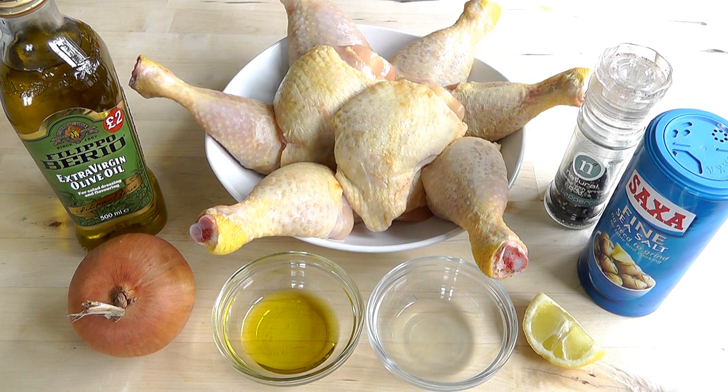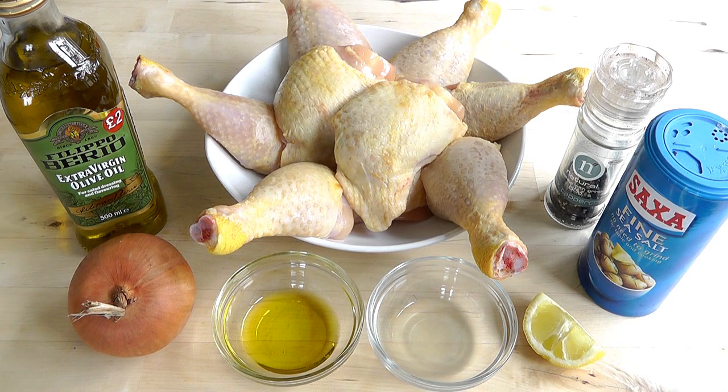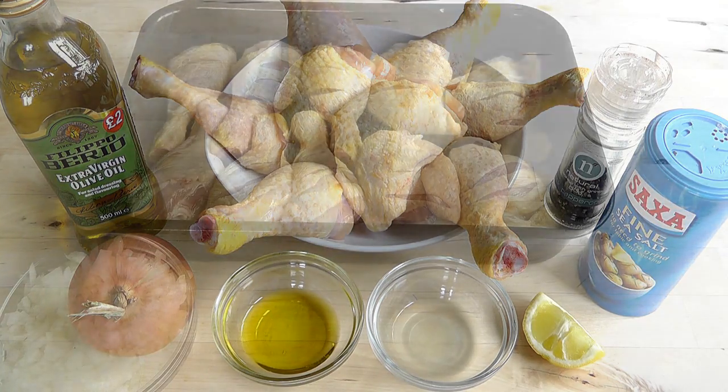That goes on the outside of the chicken and then you put your seasoning. Get yourself a baking tray and add the onion — chop it nice and fine and put it in the baking tray. Nestle all the pieces of chicken in with the onions and it'll give it a really delicious flavor to start off with. Once we've got that all prepared, we're gonna start making up this simple barbecue sauce.